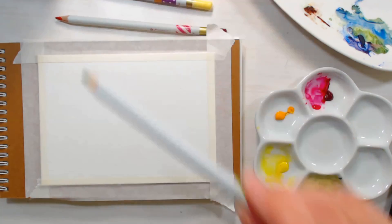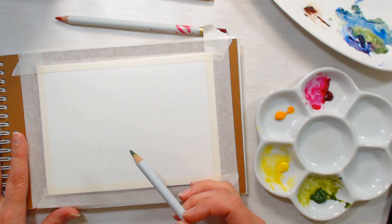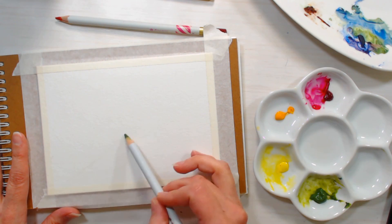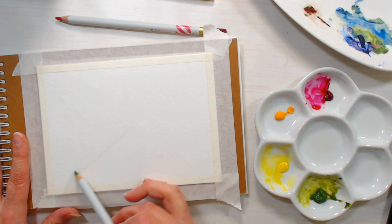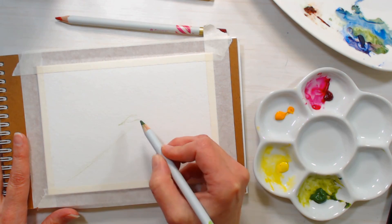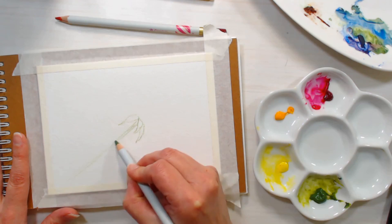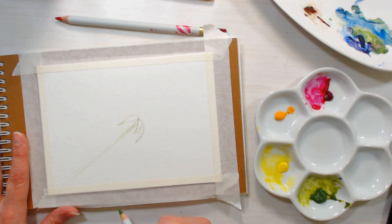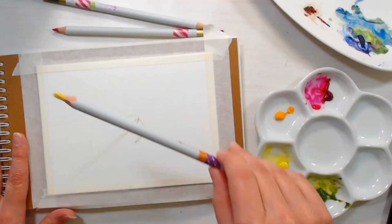I had a couple requests to do a hand-painted Mother's Day card so I thought we could do a pretty rose, and I thought we could do it from an interesting angle where we're kind of looking up at the rose. I'm just starting by sketching a stem and just a couple little leaves right at the hip of the rose, and then I'm going to switch over to a yellow pencil.